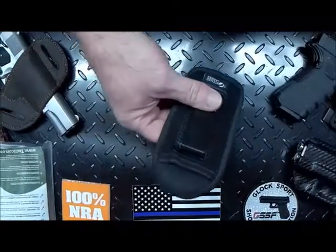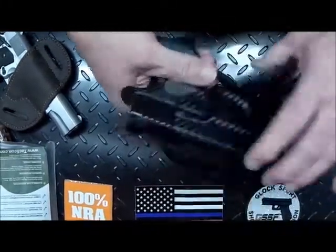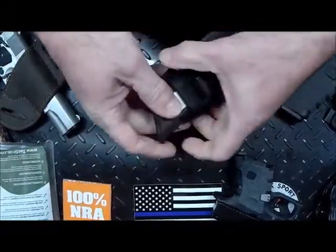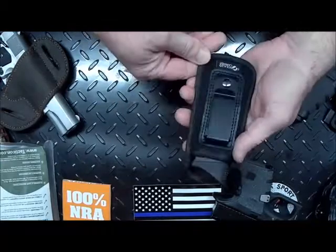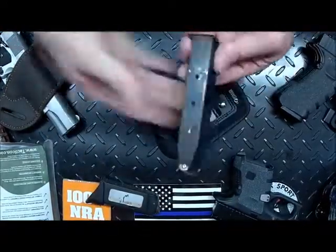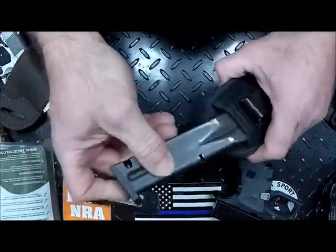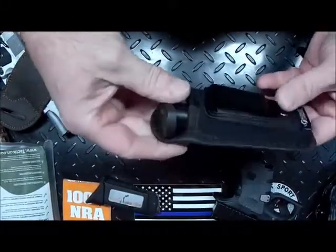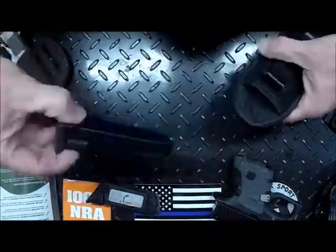First we're going to take a look at the mag holder. We've got several different types of mags here. A mag from a Glock 26, 10-round clip — see how that fits — fits very nice. Let's also take a look at a clip from a Beretta 92, got a 15-round clip — of course I only have seven rounds in there, that's all that's legal in the state of New York — and that fits in there perfectly. I would say it's a perfect fit for this length. Comes out no problem — very nice.